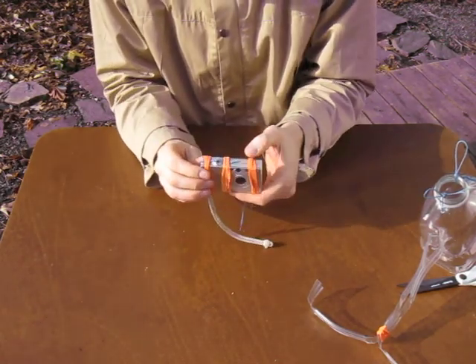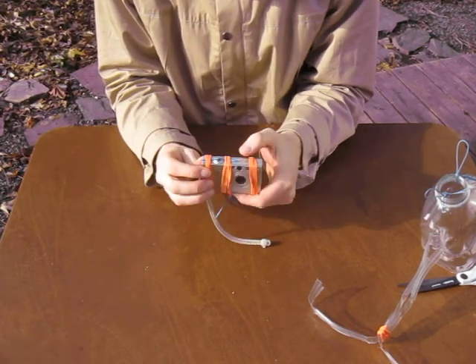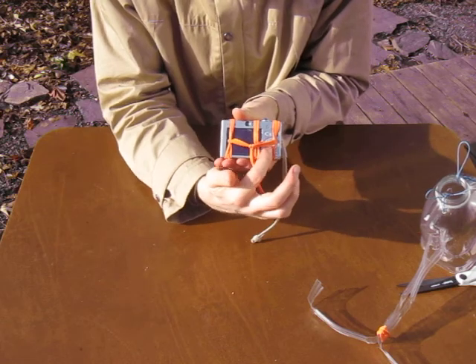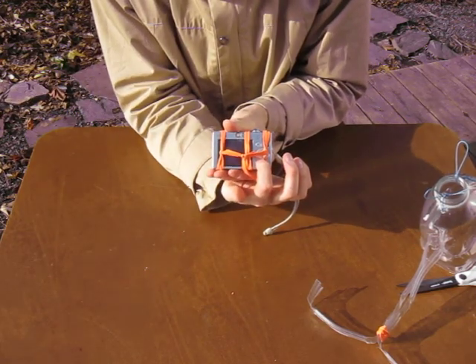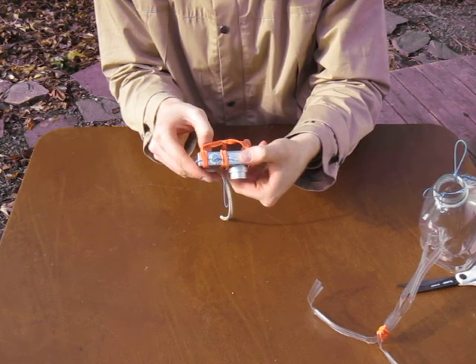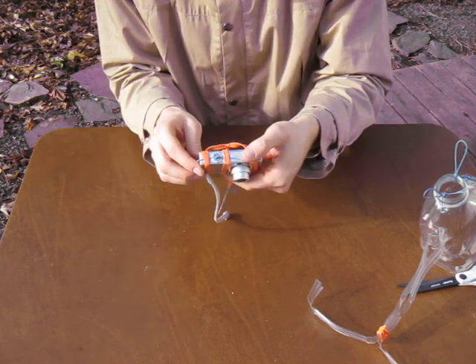Now I'm ready to get started. To put it in continuous shot mode on this Canon, I'm going to turn it on. This bottom button on this circular series of buttons — that's my continuous shot button. I'm going to hit it until I'm in continuous shot mode. Now I'm ready to go.